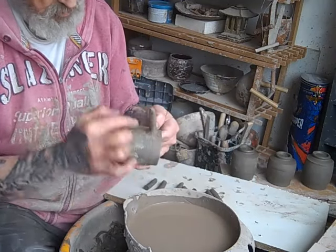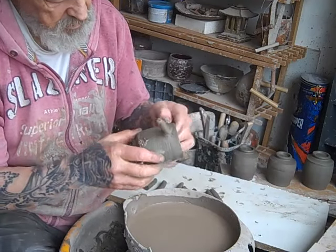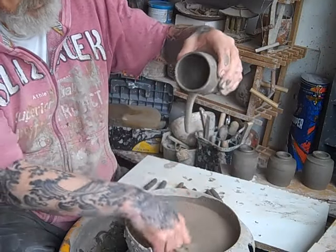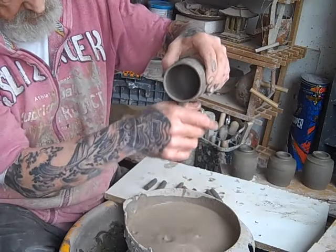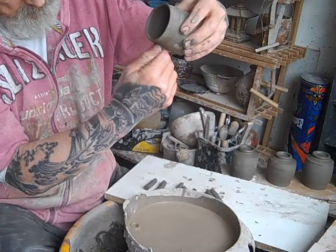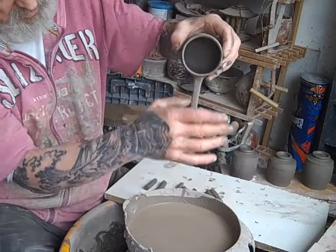That gives it a nice broad base where it attaches to the cup. Dip it in water, then pull it — as you can see there's no dip there now; it spreads out onto the pot. That's the secret to it.